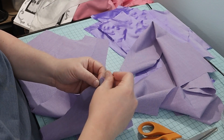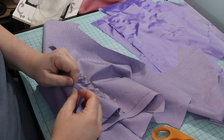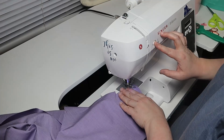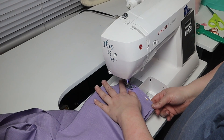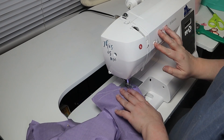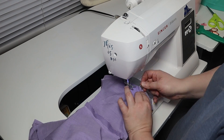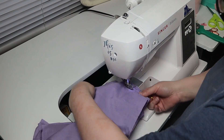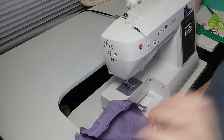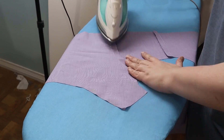I began pinning the lining pieces together, then I went to the machine and sewed the lining pieces together. The bottom fabric got bunched up on one of the curved seams, so seam ripping time. Fixed it and ironed the seams toward the side pieces.